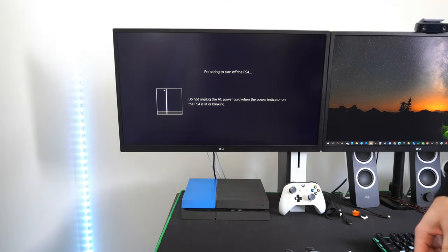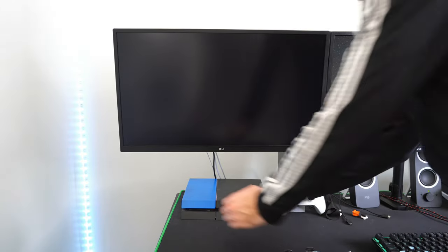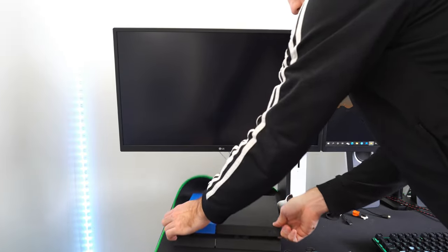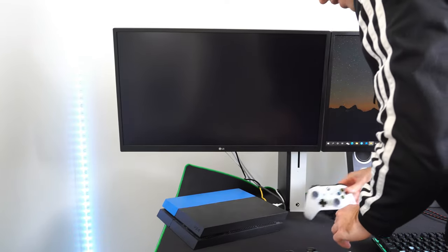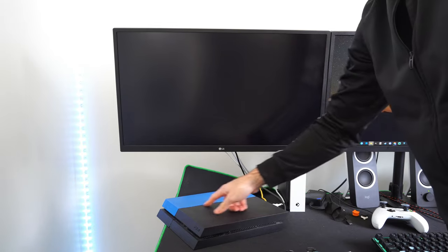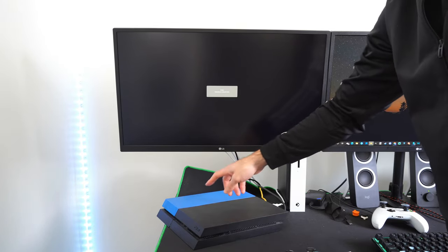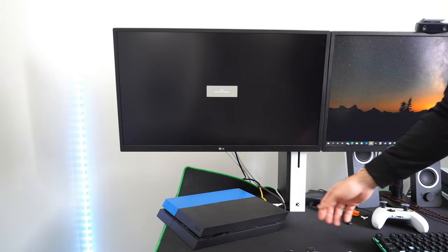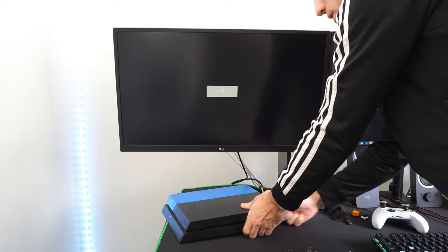So once your PlayStation 4 light bar has no lights emitting from it, go ahead, take your PlayStation, and completely turn it around just like this, and unplug it from the wall outlet. You want to make sure there's no orange light on it or anything like that indicating it's in rest mode — you want it completely turned off. We're going to unplug it from the wall outlet for approximately one minute.